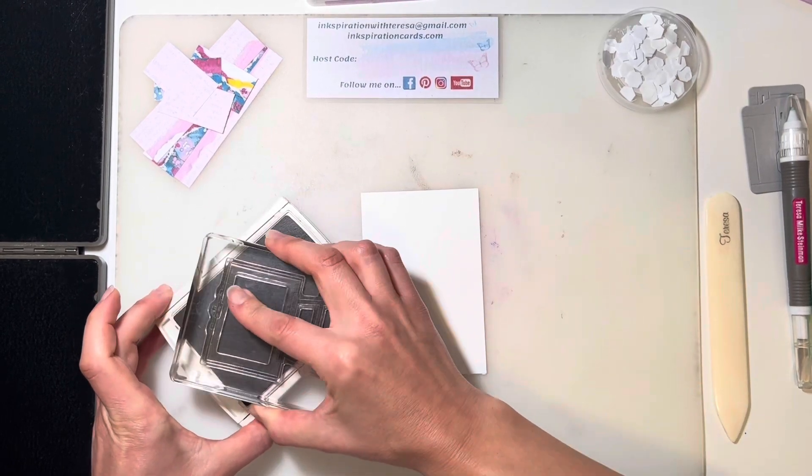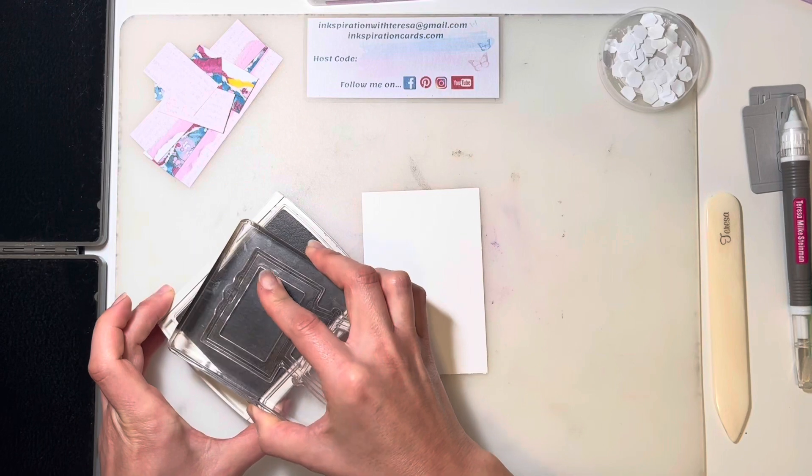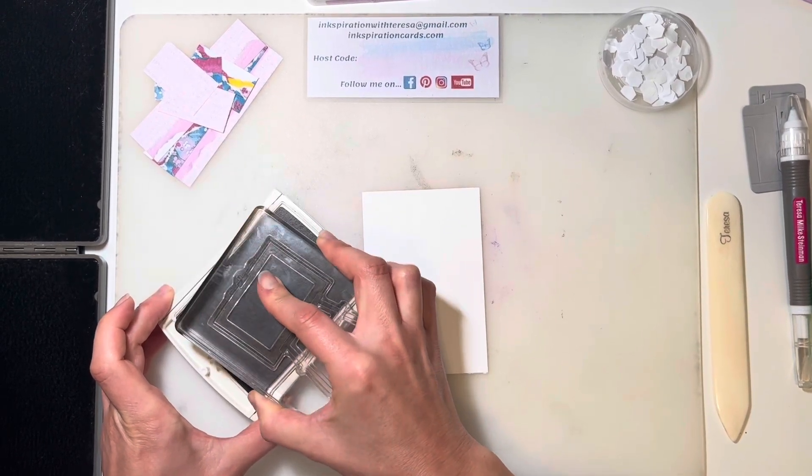So if you know anyone who loves any kind of crafting, this is an awesome stamp set to have.